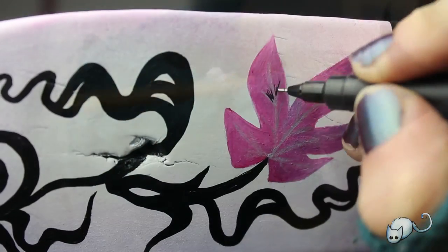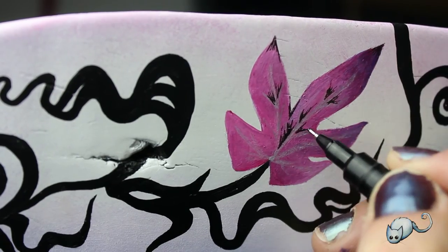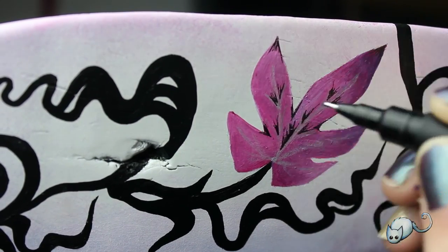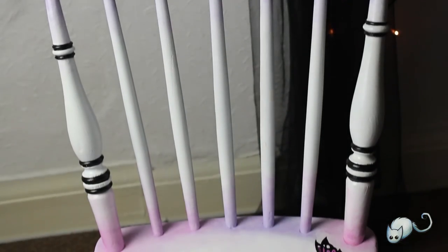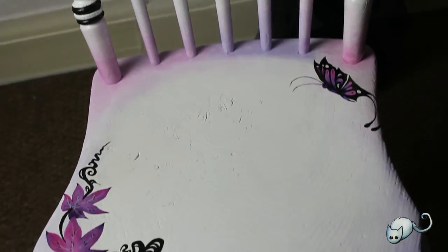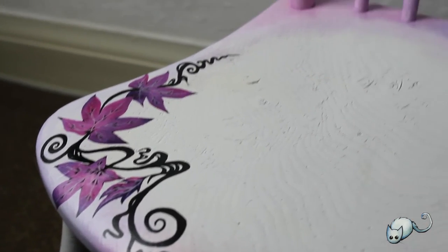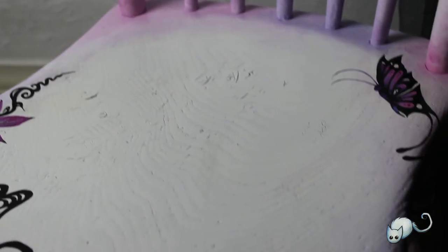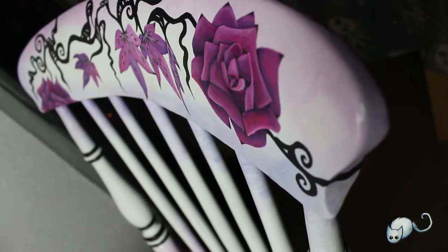As the final step I used a black fine liner to highlight some of the details on the leaves and the roses and just bring it all together. And that's the final chair — here it is from some other fancy angles.